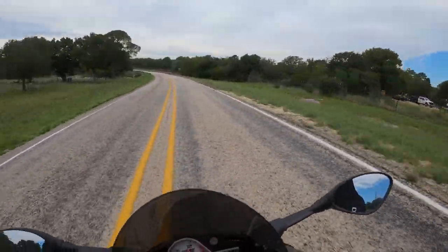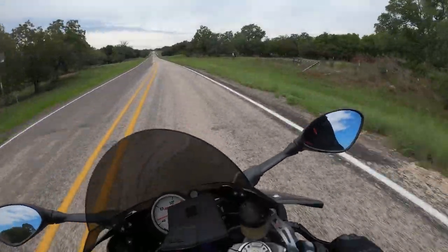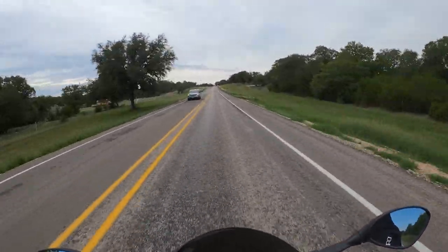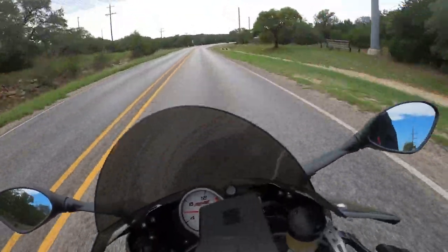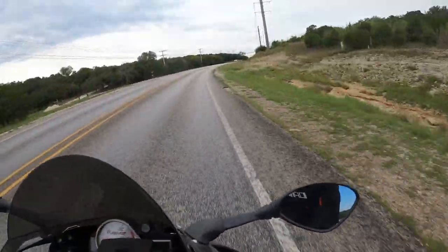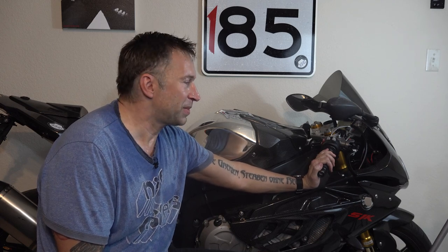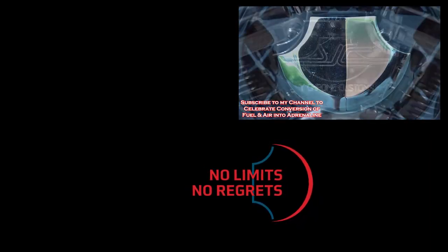As I'm growing in my riding and being able to come into turns hotter, I've got to really be able to trust these brakes. And this racing CNC Brembo 19x20 is just a night and day difference — it's got so much more bite, good consistent stopping power, good control with the master cylinder, and the lever feels good. Ramp it up, squeeze it in, let it off — that's what I need for this kind of riding. You've got to be able to trust your machine, especially your brakes. That's how you replace the front brake master cylinder on your BMW S1000RR. Subscribe to my YouTube channel below and let's celebrate turning fuel and air into adrenaline.